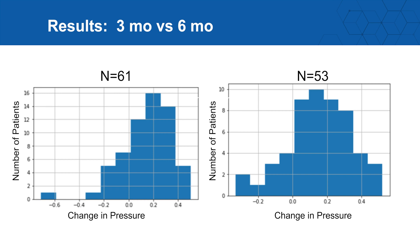Presented differently, this is a histogram. On the left is the three-month data and on the right is the six-month data. There really isn't any regression or loss of effect with the patients we treated. Looking closely at the graphs, everything to the right of zero represents a reduction in pressure, and every patient to the left of zero would represent a deterioration.